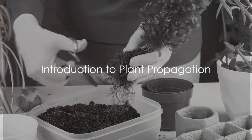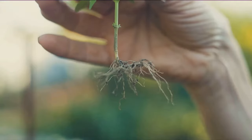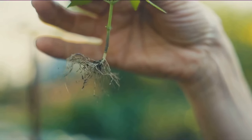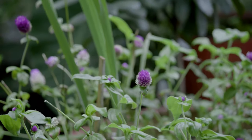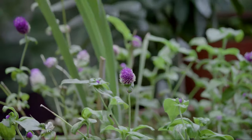Ever wondered how you can turn a single plant into an entire garden? Welcome to the fascinating world of plant propagation, a natural process that allows you to multiply your plants, turning one into many. This isn't just a cost-effective way to fill your garden, but it's also a method that adds diversity and uniqueness to your green space.